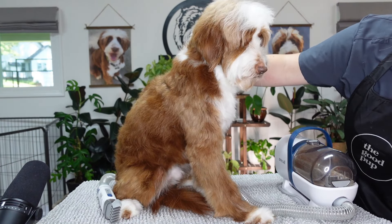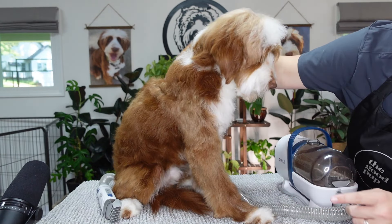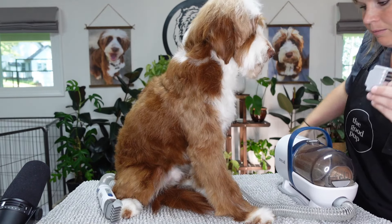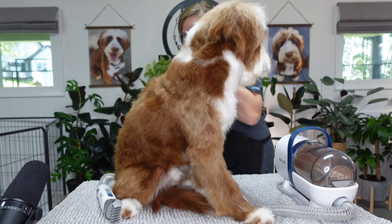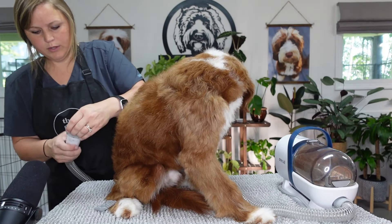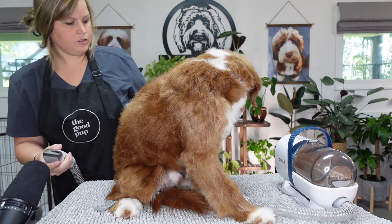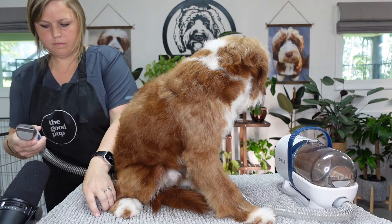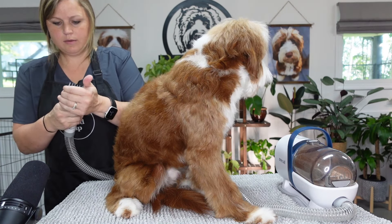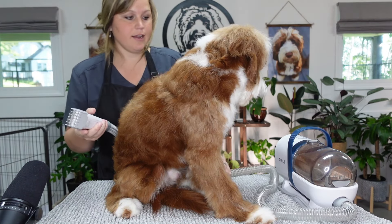We're actually going to go down to a 9. So there's 23, 18, 12, and 9 - I'm going to a 9. Like I said, I just want our dogs to have a tomboy look. Just push it right up and push it down on there - looks pretty snug. Let's go ahead and try it again.